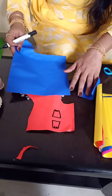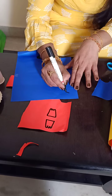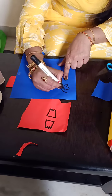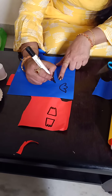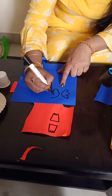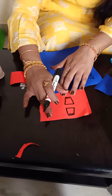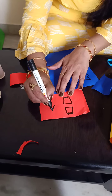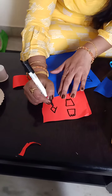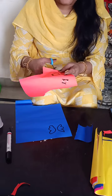Now I am taking a blue color sheet again. In this also I am giving an outline image. Draw one curve like this, children, and inside you should draw curves like this. The same way you should follow the other side also. And one small diamond shape you have to take.